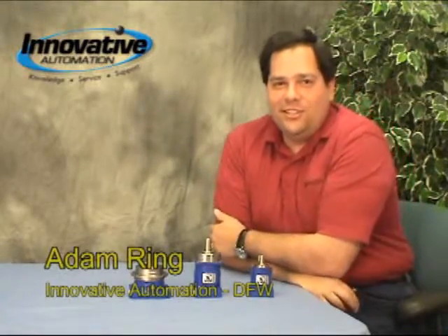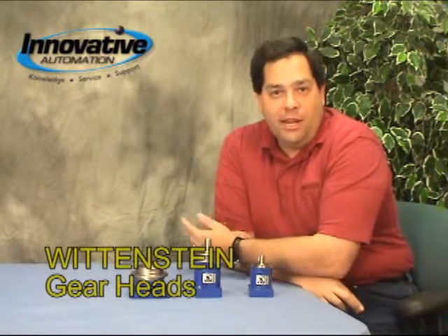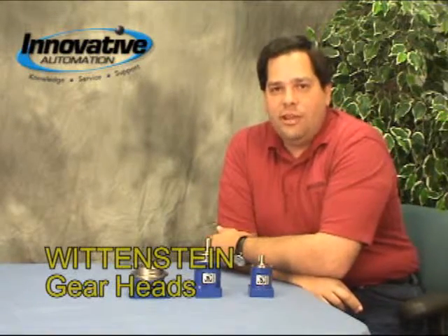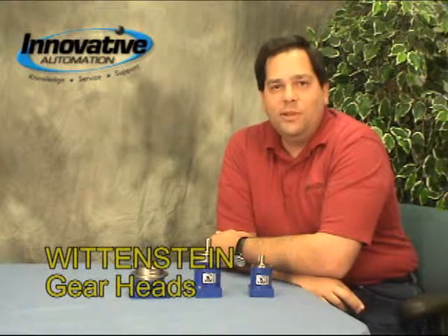Hi, Adam Ring here with this week's edition of Innovative Automation's Cool Gadgets. This week we're going to be talking about Wittenstein Gearheads, formerly known as Alpha Gear. You may or may not know that they changed their name last summer, and nowadays they're known as Wittenstein.